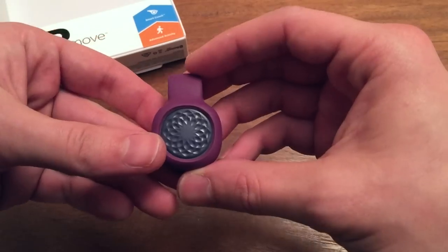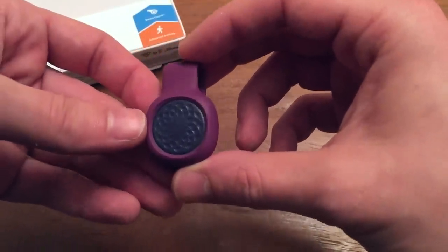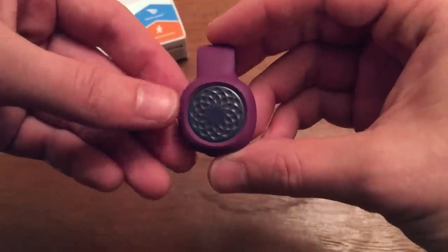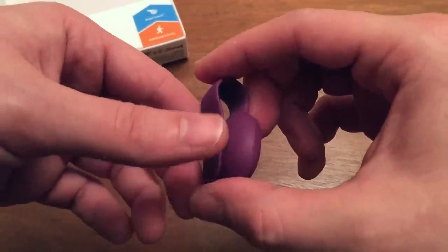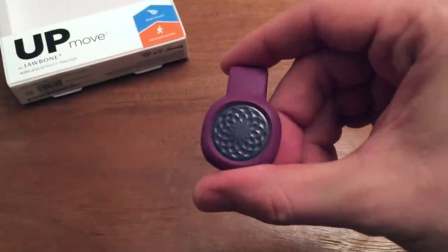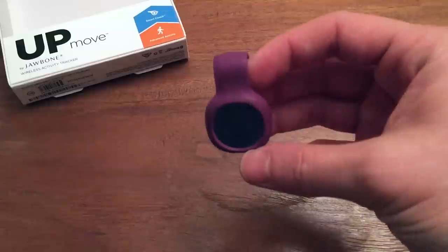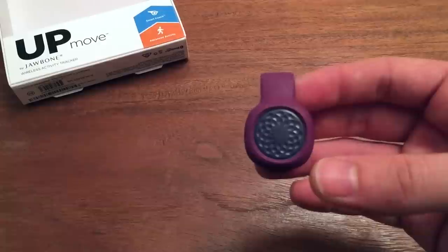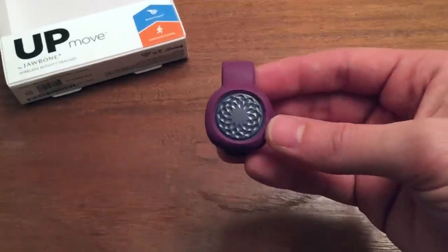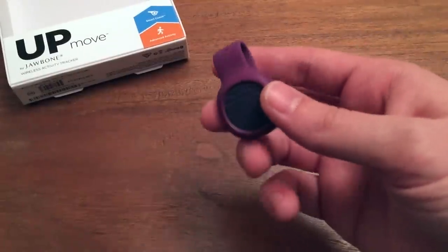For nighttime it's just as easy — throw it on your pajama pants, boxers, whatever you tend to wear. If you don't wear anything, you're gonna have to get the wristband. That brings me to the curious decision by Jawbone to not include the wristband — for some people that could be a deal breaker. The Misfit does include both devices so you can wear it on your wrist or as a clip. This only comes with the belt clip; the wristband is sold separately, I believe for around $10.